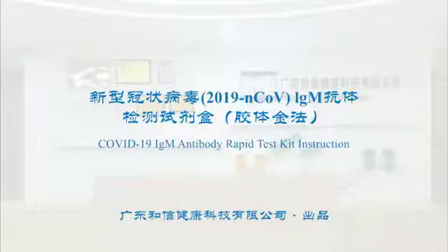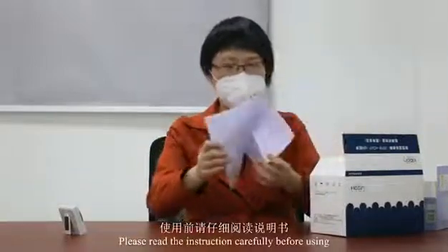COVID-19 IgM Antibody Rapid Test Kit instruction. Please read the instructions carefully before using.